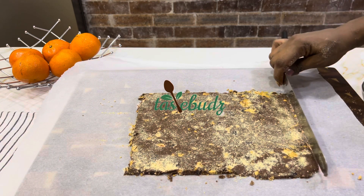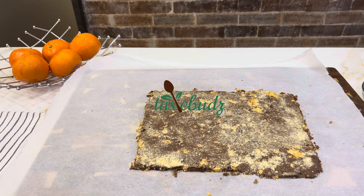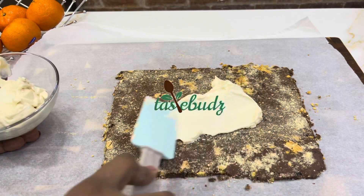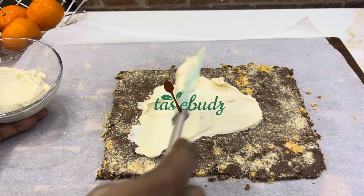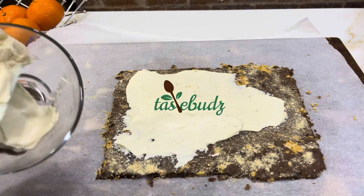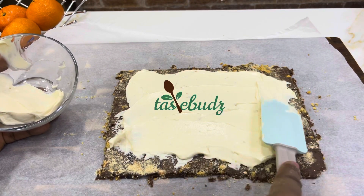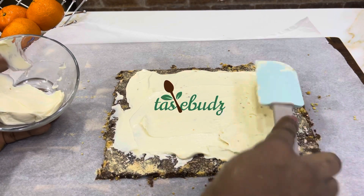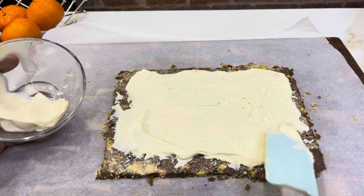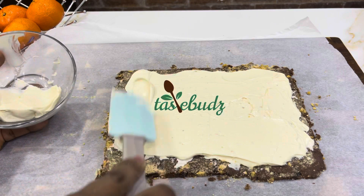There it is — our rectangular-shaped crust is ready for the cream cheese filling. Spread the sweet cream cheese filling across the rolled-out crust. While spreading, remember not to cover the entire surface — leave about half an inch to one inch space on all four sides of the rectangle, so the cream cheese filling does not reach the edges.